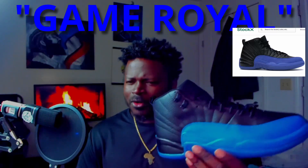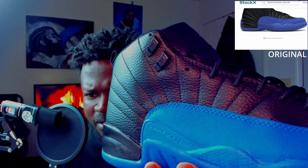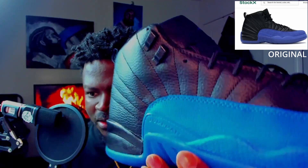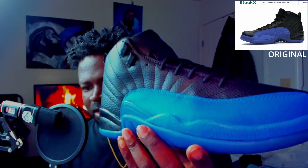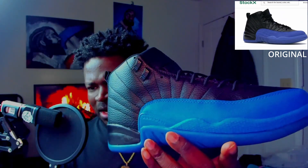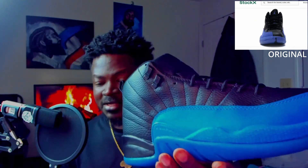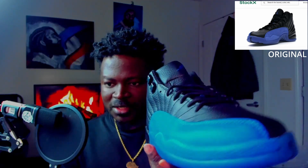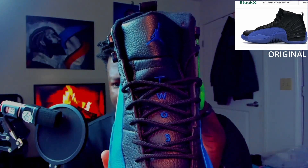These are called the Royal Games. So far I like it — the leather on there looks pretty good, the material looks good. The blue overlay doesn't look dried out like some of the other ones I've seen online. It actually has just a little bit of a gloss to it, but not too much.